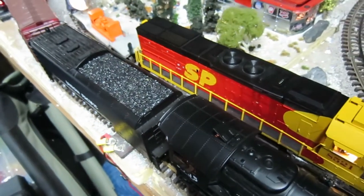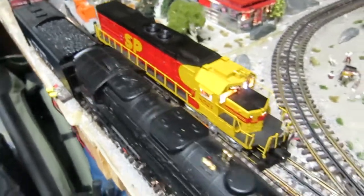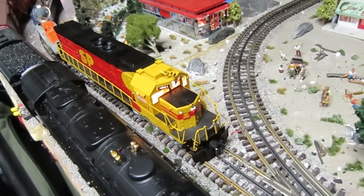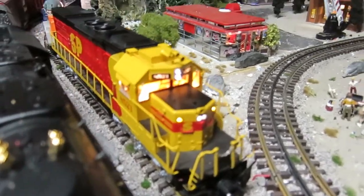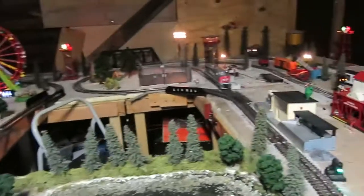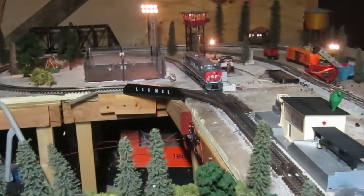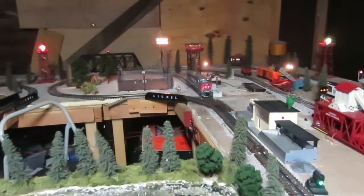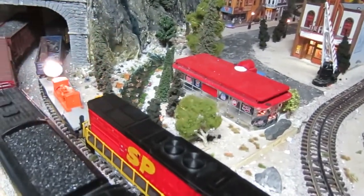I brought it out for a test and it worked. I think it needs some more running time — whatever it is, it's almost worked itself through. I really like this engine and was bummed about it. I had it lashed up with my Dash 9, which is over there, and the Dash 9 was basically pushing it around the track — at least pushing half of it — because it was only the rear truck that was seized.